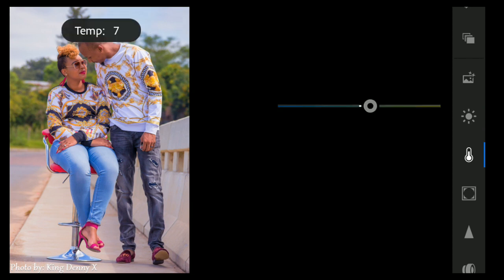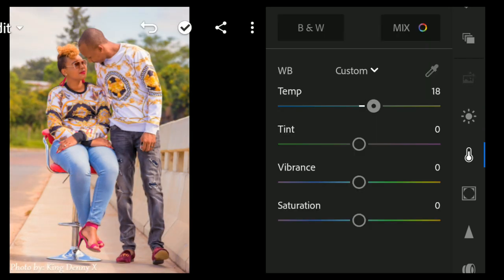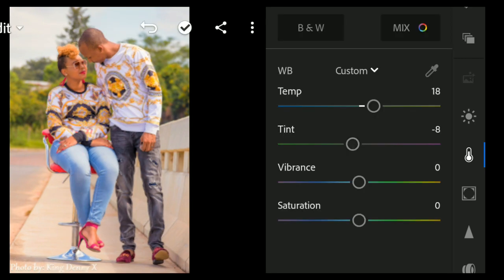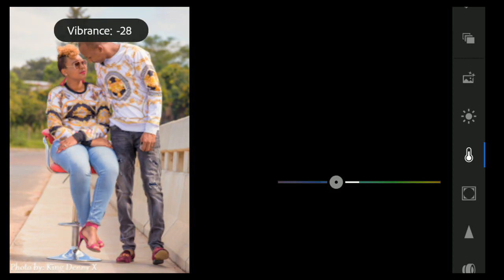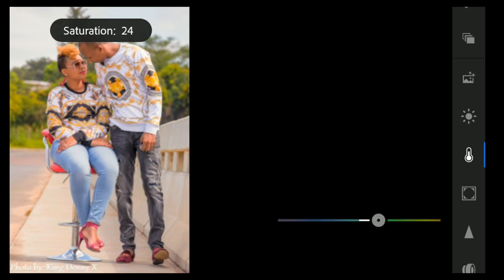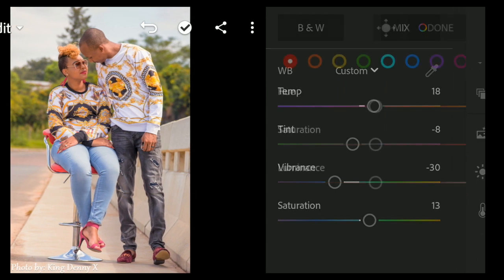For temp, bring it up to 18, and then tint bring it to minus 10 or minus 11. For vibrance and saturation, bring down vibrance to minus 30 and bring saturation up to 13.